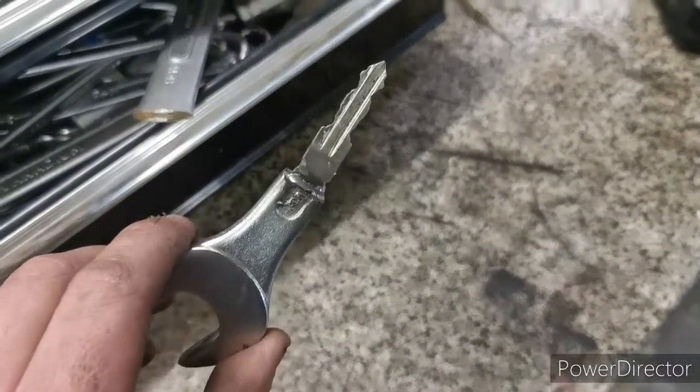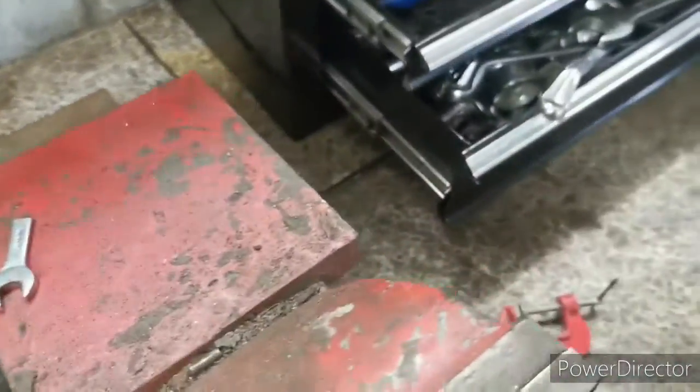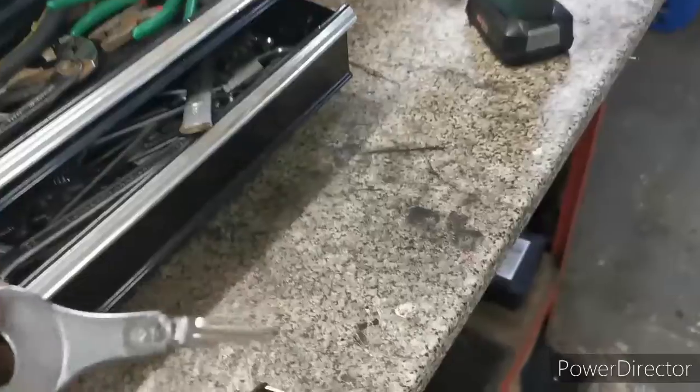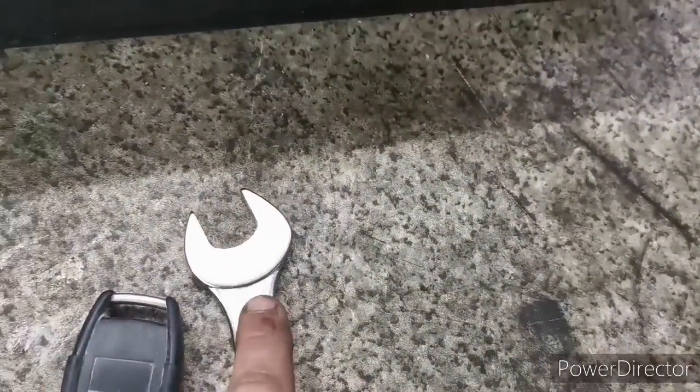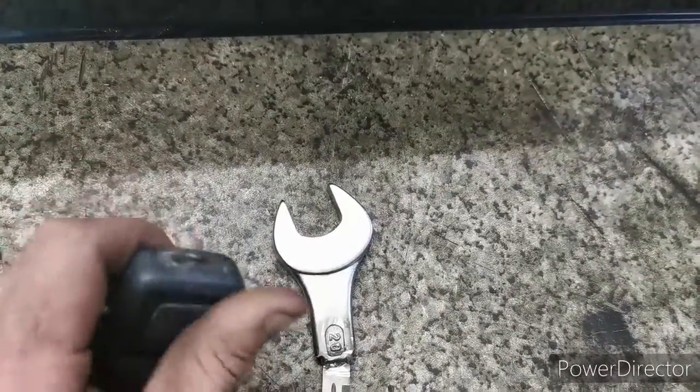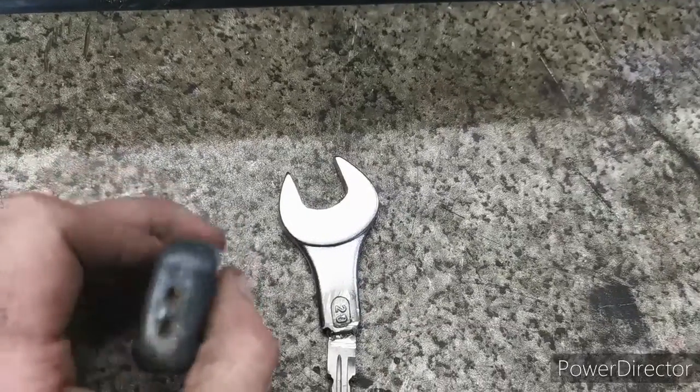I've ground down the welds a little bit but it's not pretty, and I've run out of flap discs so I've only got cutting discs. I'm going to take it into work tomorrow, grind it down properly, and paint it up there. Right now I'm going to drill a hole through here so I can put a hoop on it and still have my central locking. I'll catch up with it in a different video once it's all painted and done.